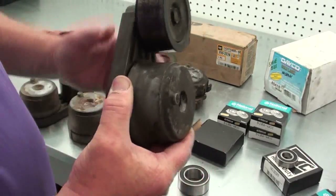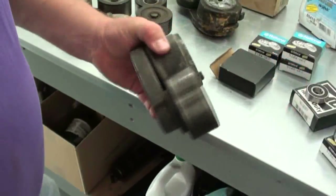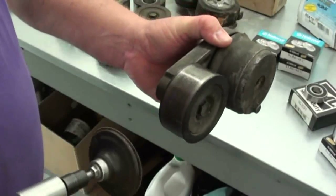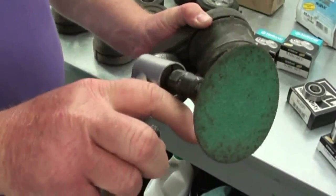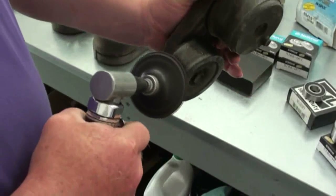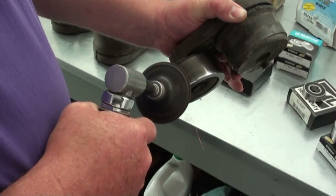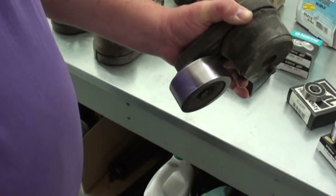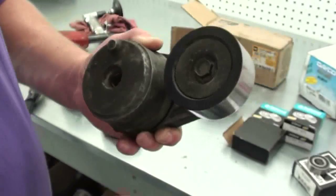Let's press some of these bearings out. One thing I like to do before taking the roller off is dress the end of that pulley up to make it real nice and slick, because that way when you put your new belt on there it doesn't wear the belt. All I use is a little 90-degree die grinder with a sanding disc on it. Now that pulley's nice and smooth, so let's take it off.